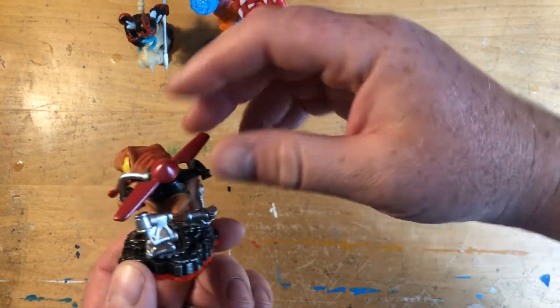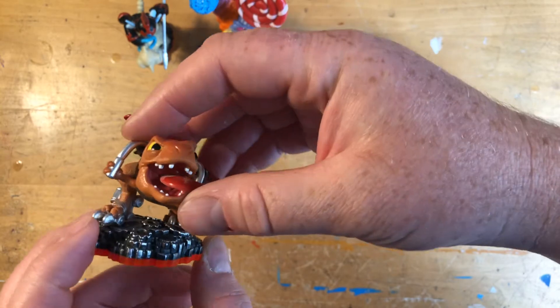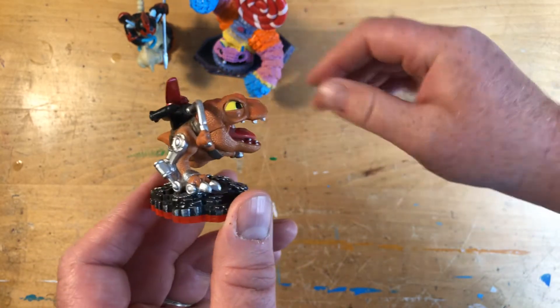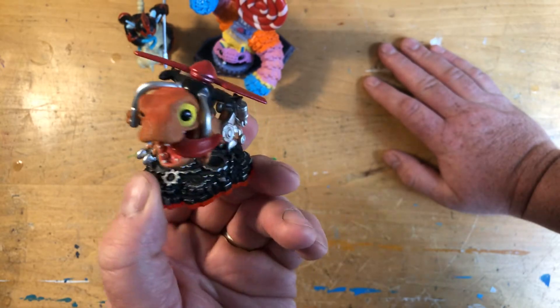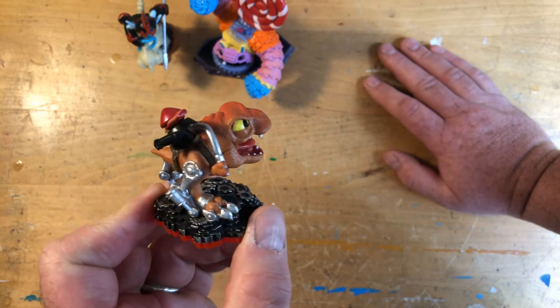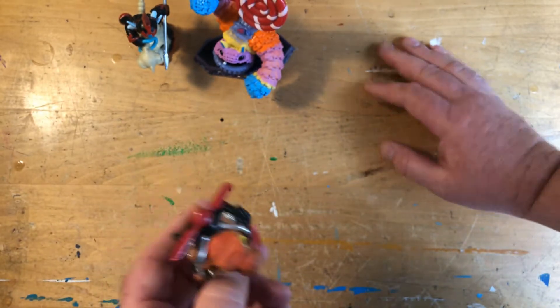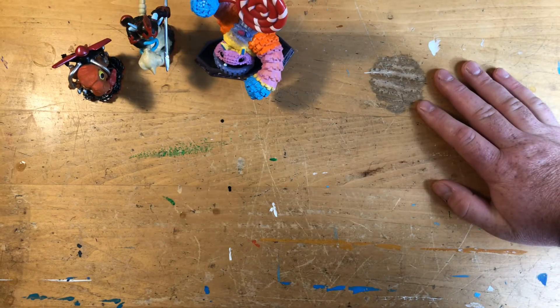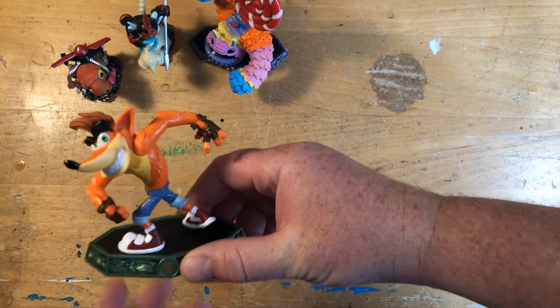All right, who's next? Do you know who that guy's name is? We've already played with them and tried to level them up a little bit in the game, but we don't even know the names yet. That's not Gill Grunt, is it? No, it's not. I can't remember — that was another new one we just picked up. I wish we'd looked up the names.